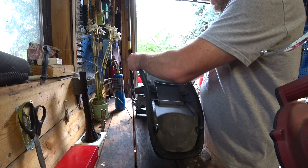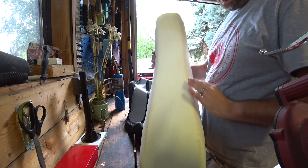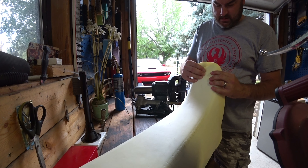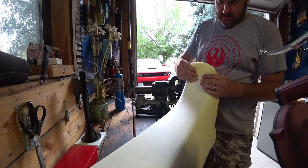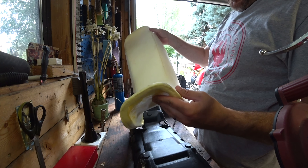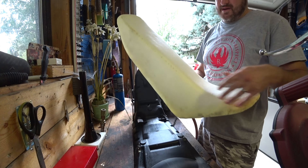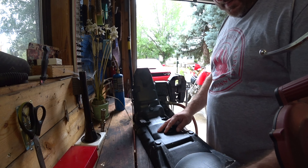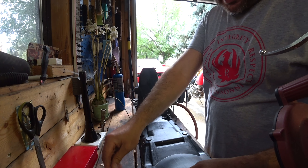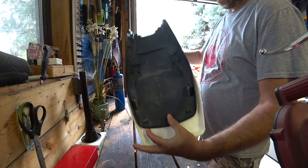Alright, staples are out — let's see how it looks. Not too bad. I kept the old foam mostly intact. Small tear right there, but I probably won't keep it anyway. Just going to go around and clean up the pan, probably wipe it down with acetone, try to get as much of this old glue off as I can. Now I want to make sure the new foam fits on there nicely.